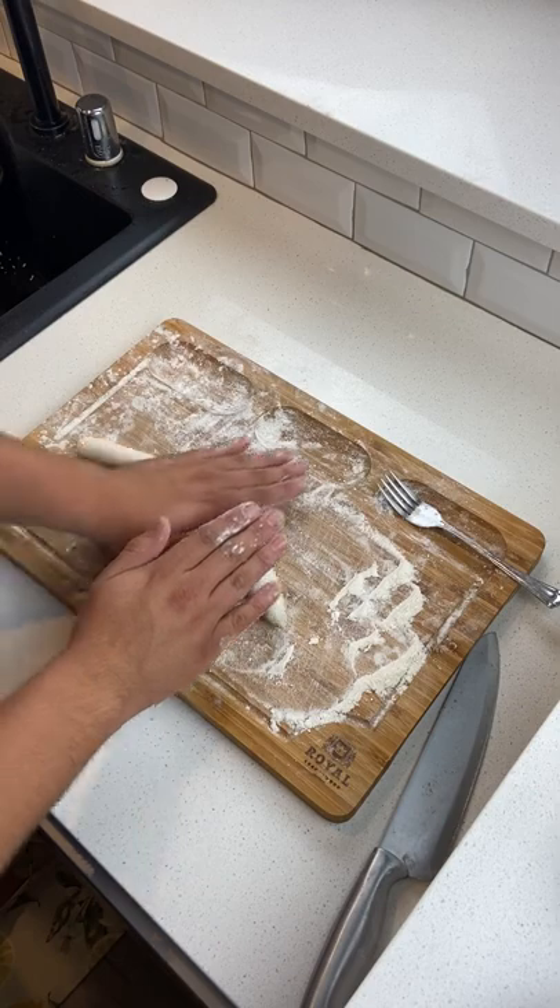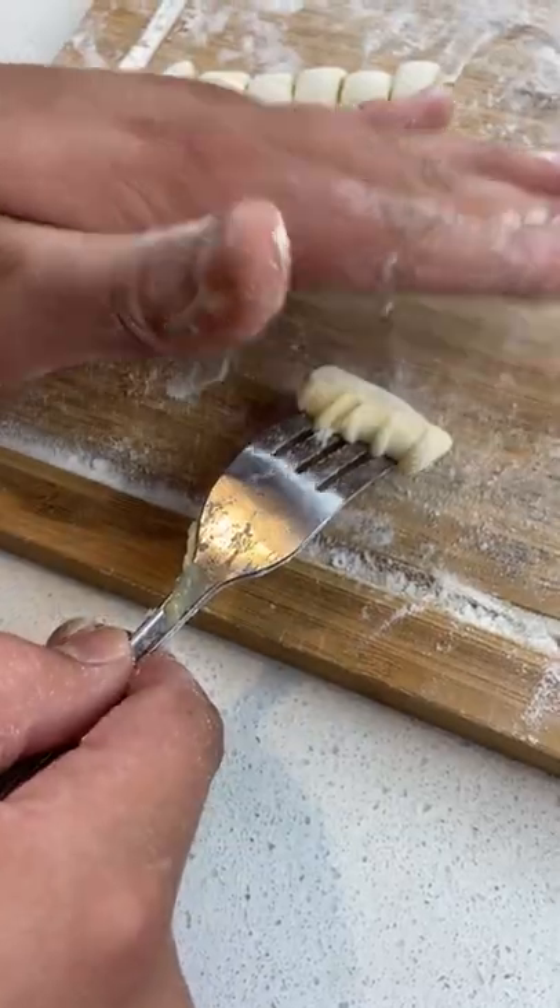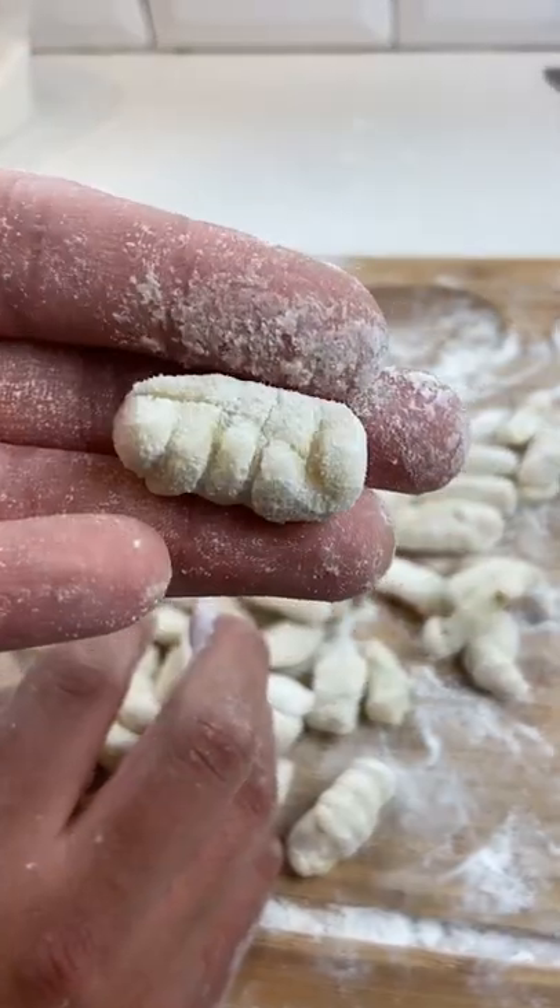You're going to roll it out into a log, cut it into small shapes, and roll them on a fork. This helps collect the sauce later on.